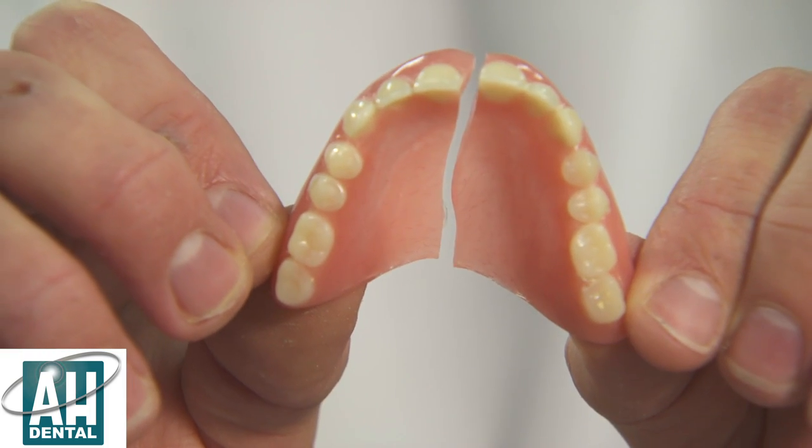Hello, my name is Danny from Allen Hayley Dental Lab. I've been asked by a few patients how we repair our quality dentures, and this is a short video on how we do it.